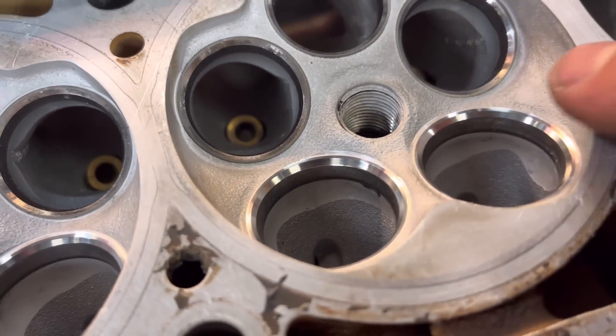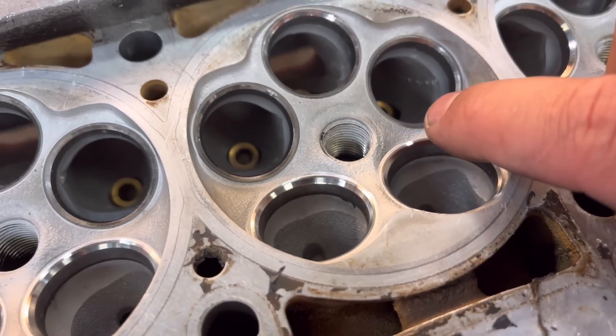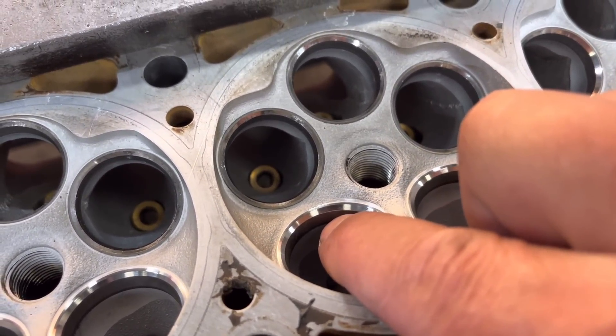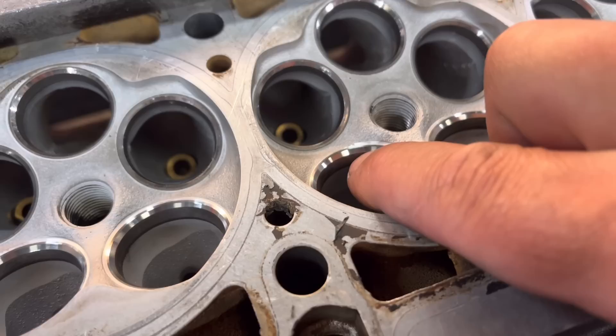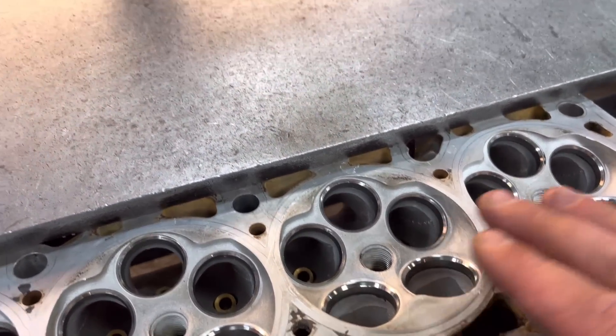You can see here I've done it on the exhaust, so you've got a very slight 30 on the top and a very, very slight witness of a 60 on the bottom. We don't want to go too deep so we get more of a 60, because obviously then the valves are going to be pocketed.